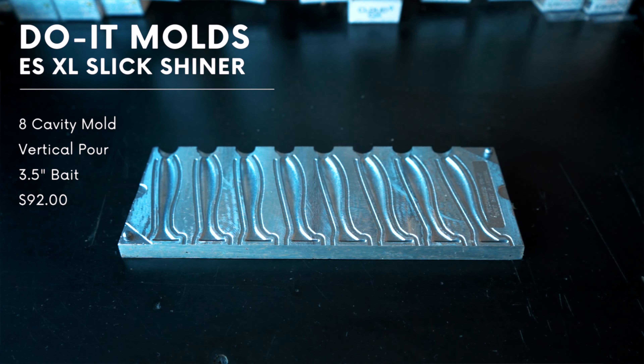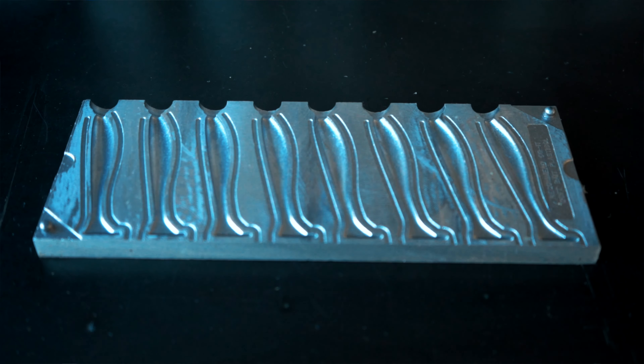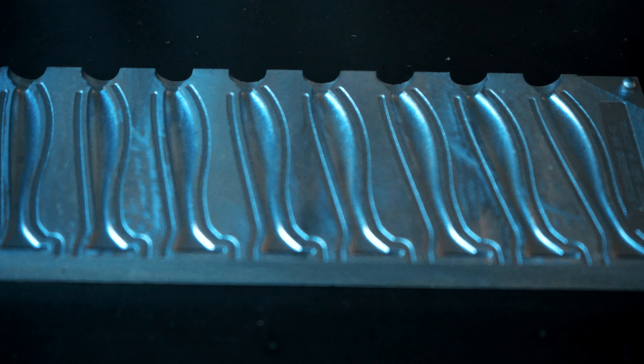It has eight cavities. It's a vertical pour for easy laminates. It comes in at $92, which is a great price point for a mold that makes eight baits, and the size of this swim bait is three and a half inches.